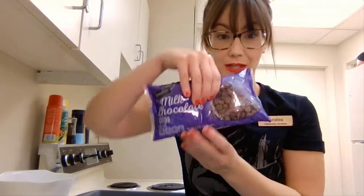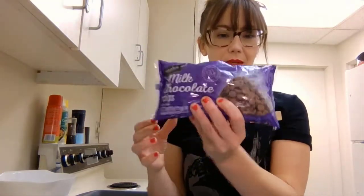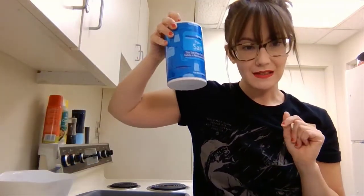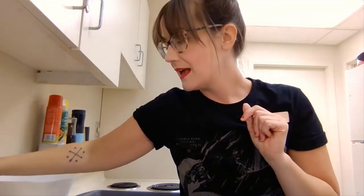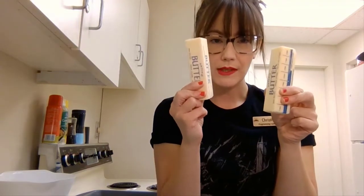You want 12 ounces of milk chocolate chips. So instead of the pieces of chocolate that you would use to make s'mores, we're going to do chocolate chips. You'll need a quarter teaspoon of salt and one cup of unsalted butter. If you have sticks like this, it'll be two sticks to make one cup.